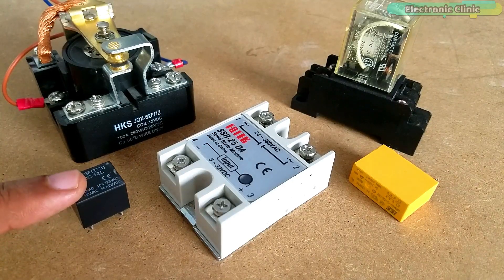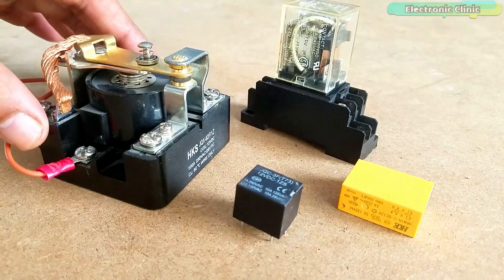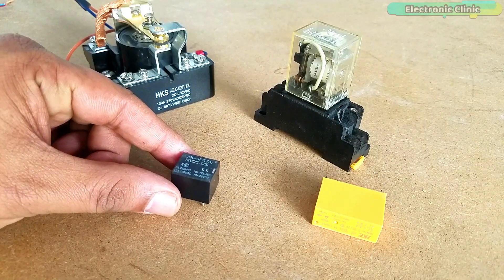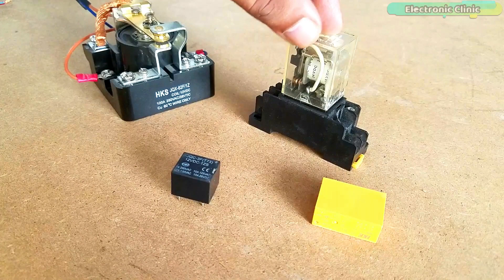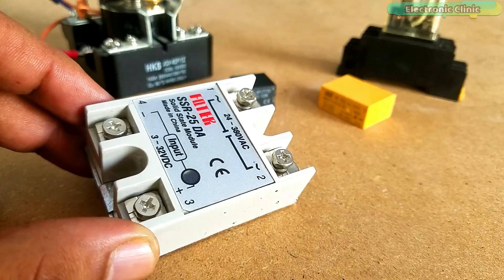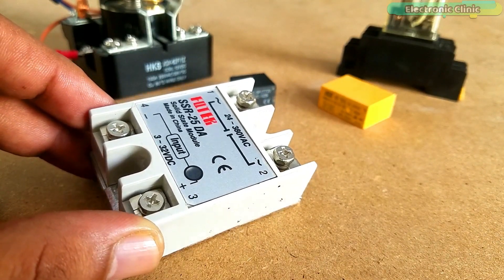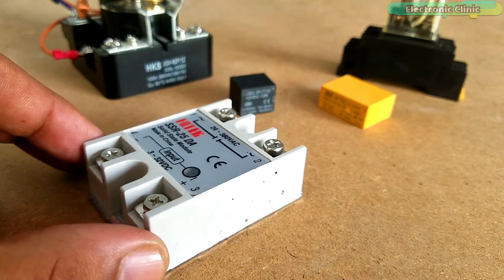Relays are available in different shapes and sizes. These are electromechanical relays while this one is the SSR or solid state relay. Let's first start with the electromechanical relays and learn how to control these relays with and without using the Arduino. In the end we will also learn what is a solid state relay and how to use it to control high ampere loads. Let's get started.